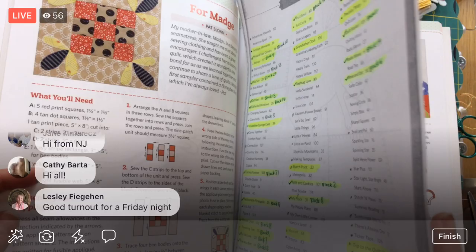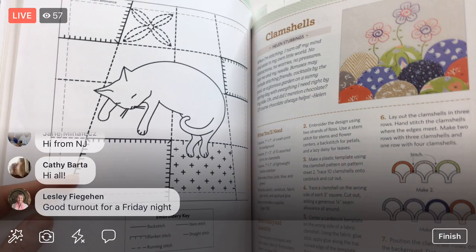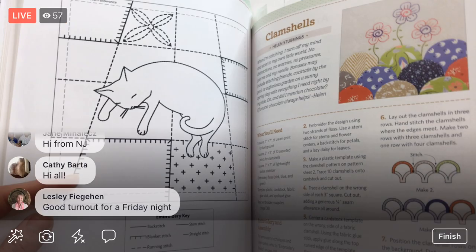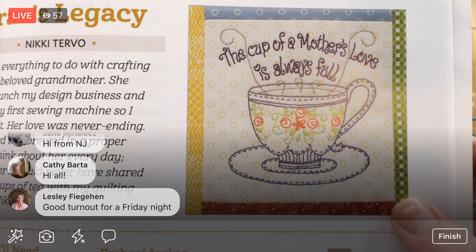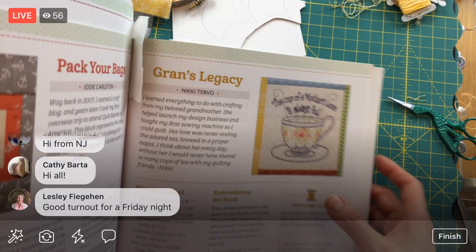Let's check out what we've got going on here. So we got Grand's Legacy — this is one of the new ones for the week, on page 93 by Nikki Turbo. It's mostly straight embroidery, but there is a cute tiny little border on it, which is awfully sweet. That'll be kind of fun.